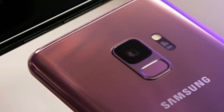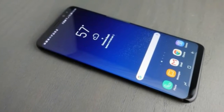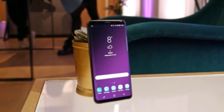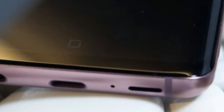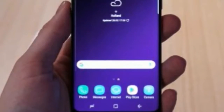The Samsung Galaxy S9 release date is set for March 16 globally, but you can pre-order the handset right now if you're in Europe. Galaxy S9 pre-orders opened at 7 p.m. on Sunday 25 February, but currently there's no word on price or availability from retailers and carriers.